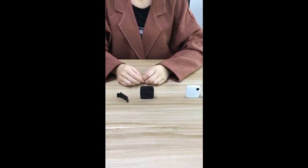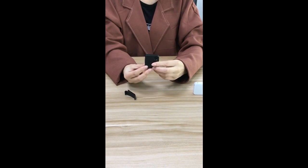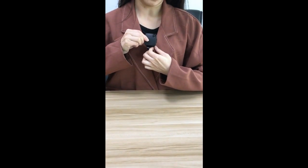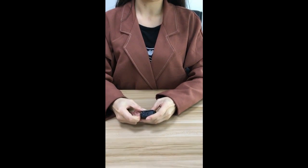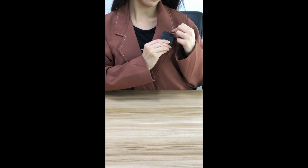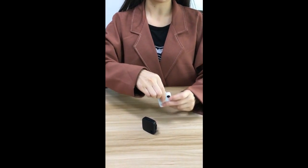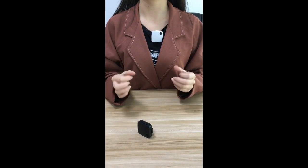These are wearable cameras, the Kehan Cube Cam. Now let's see how to wear. The first way is by clip with different directions. The first, the second, the last one. You can change the directions based on your needs.